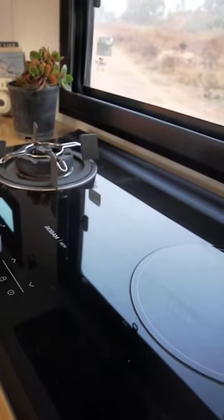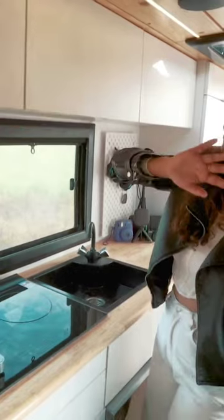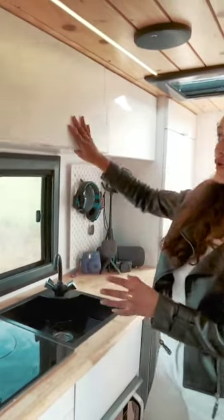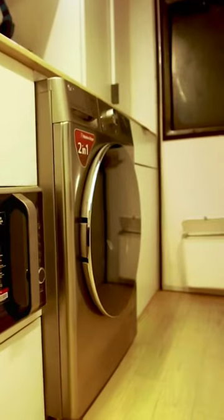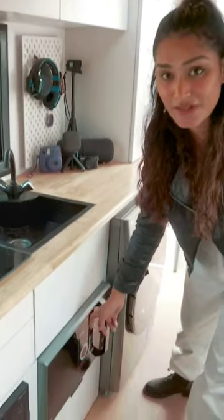No fumes, no smoke, because we have a Motroom Adventures customized exhaust fan up here. Speaking about the storage space, we have a lot of storage up here, another cabinet, and other amenities of the kitchen space including a microwave.